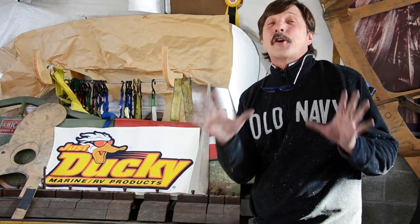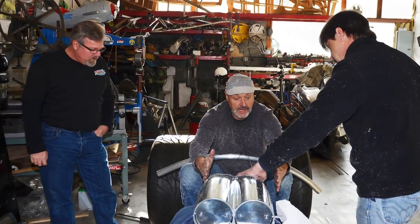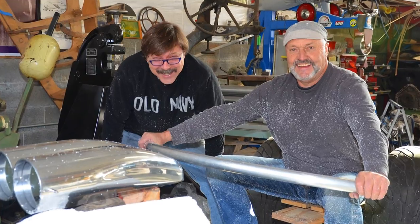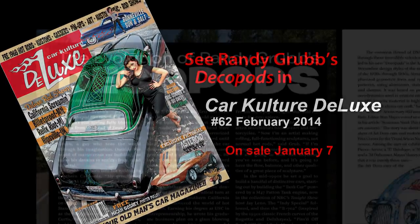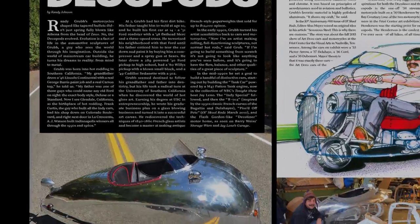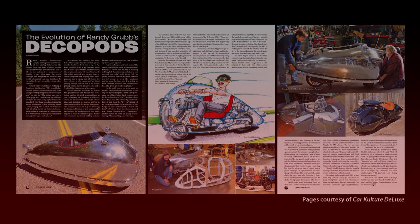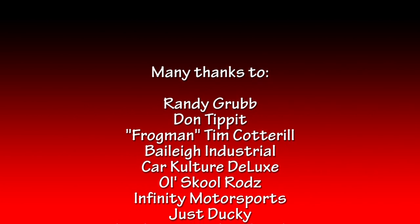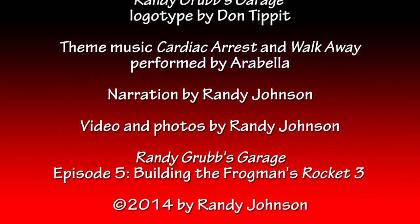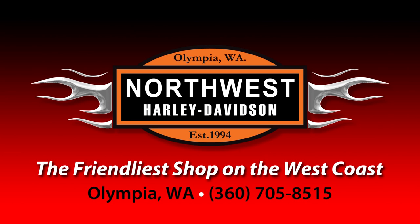This is the last time you get to see this project for quite a while - it goes under wraps until the whole thing is completely done. The body will be done next time you see it. I can hardly wait to get on and pound metal. See the story on Randy Grubb's Deco Pods in Car Culture Deluxe Magazine, Issue 62. Check it out here at Randy Grubb's Garage or at randygrubb.com. We'll see you next time.